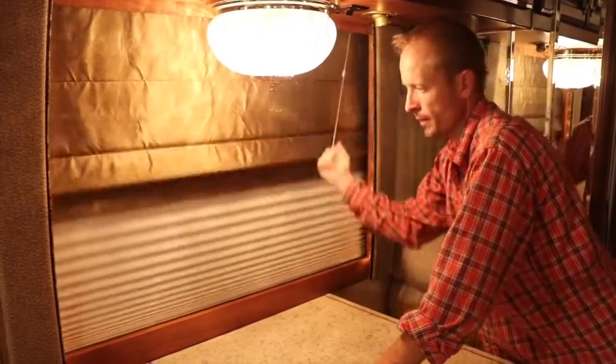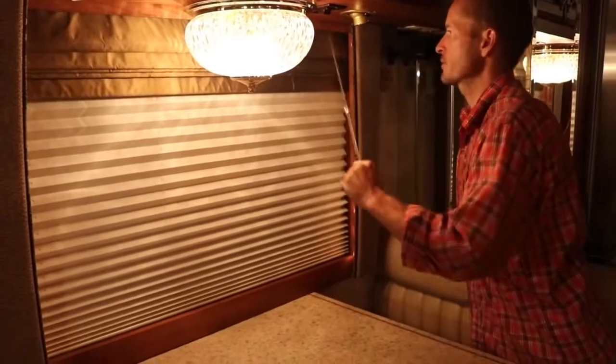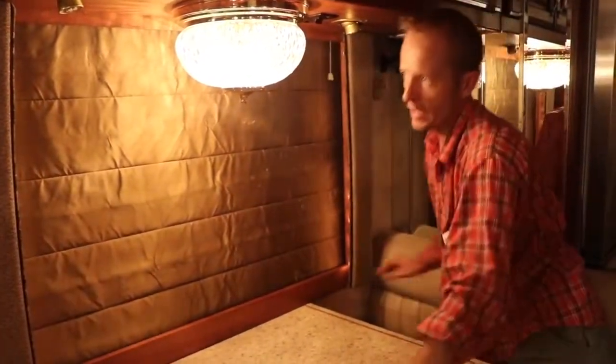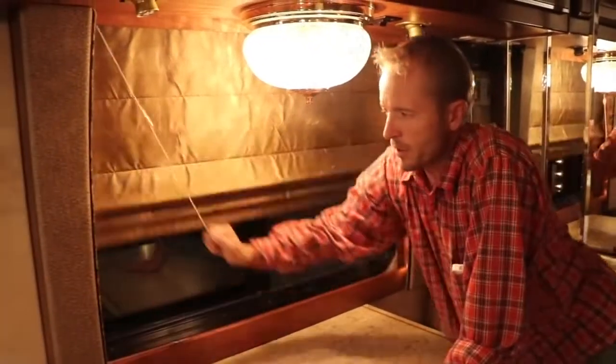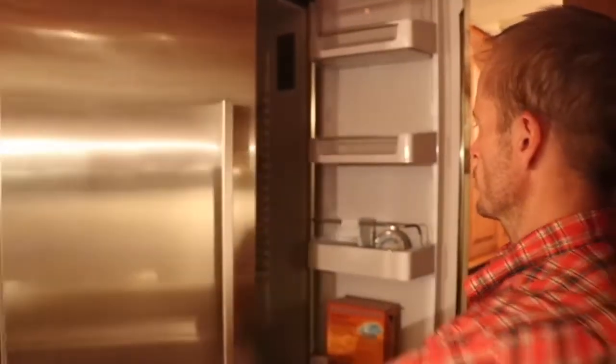These curtains are day-night curtains depending on which side you pull — one side for day, the other for night, and pulling up both opens them fully. The fridge here is a Fisher and Paykel fridge and freezer.